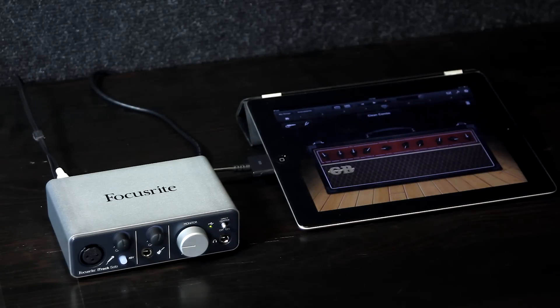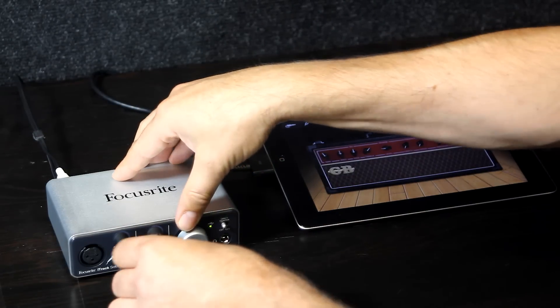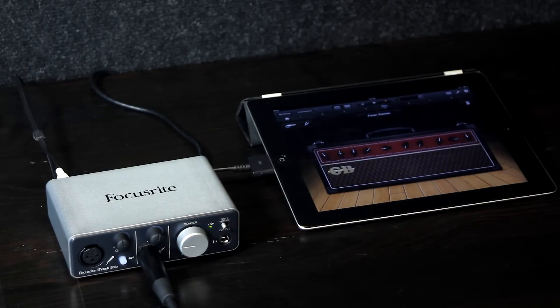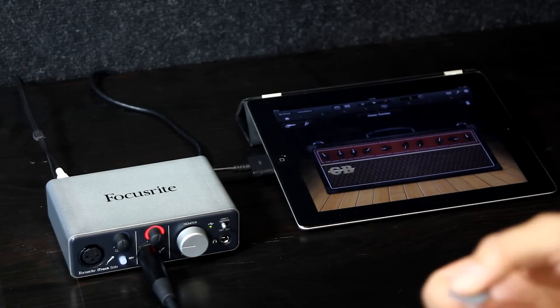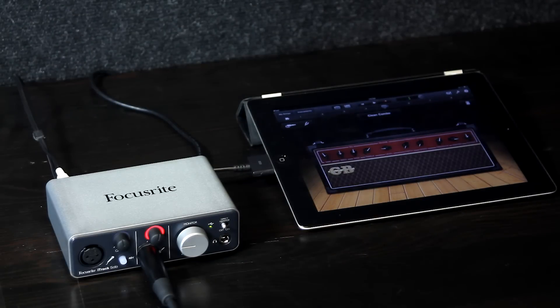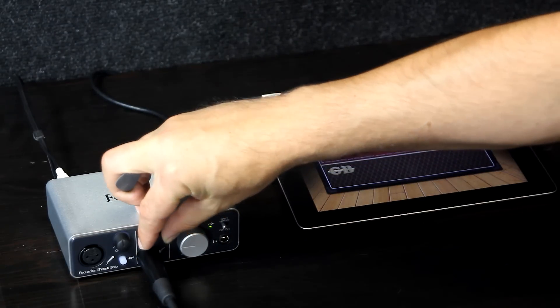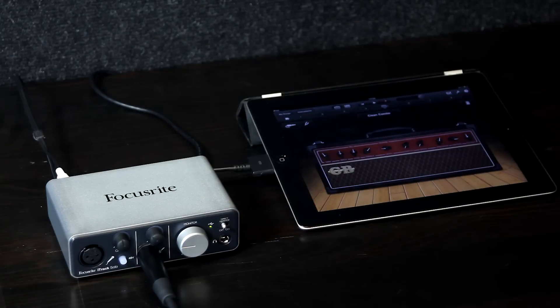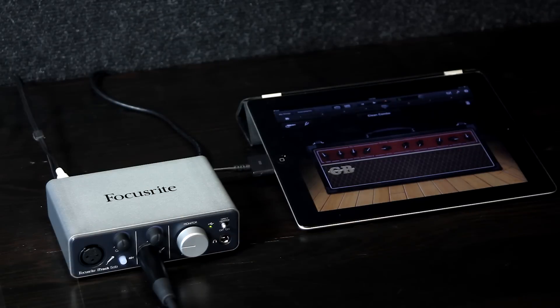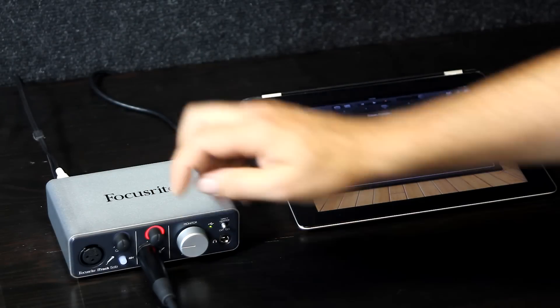The next thing is for me to plug my guitar into the iTrack Solo, like so, and just check my levels. We can see here instantly that my levels are far too high at the moment, so I'm going to actually back this down until I get a decent level. This is represented on the halo around the gain input control. When we've got a green signal, that means it's a good quality recording signal. If it's red, that's too much, so we need to back off.